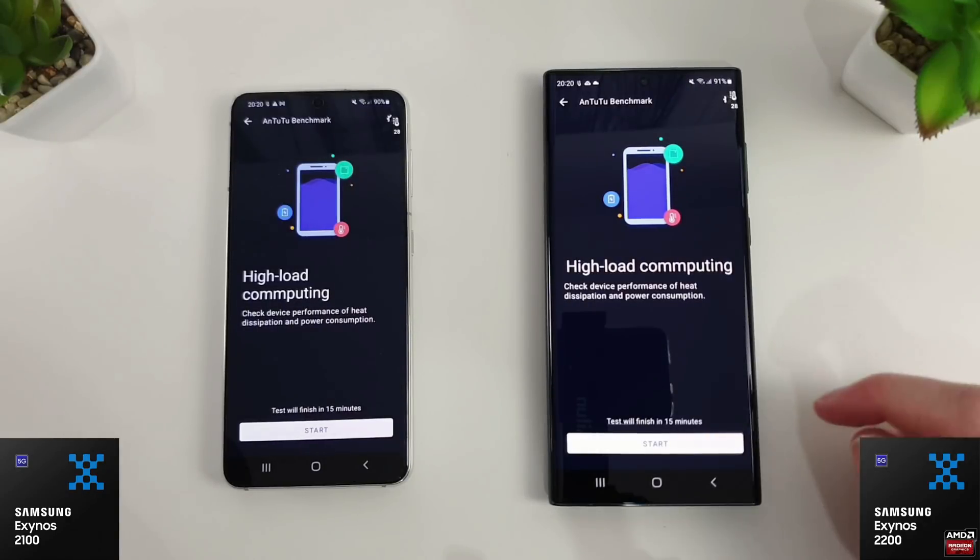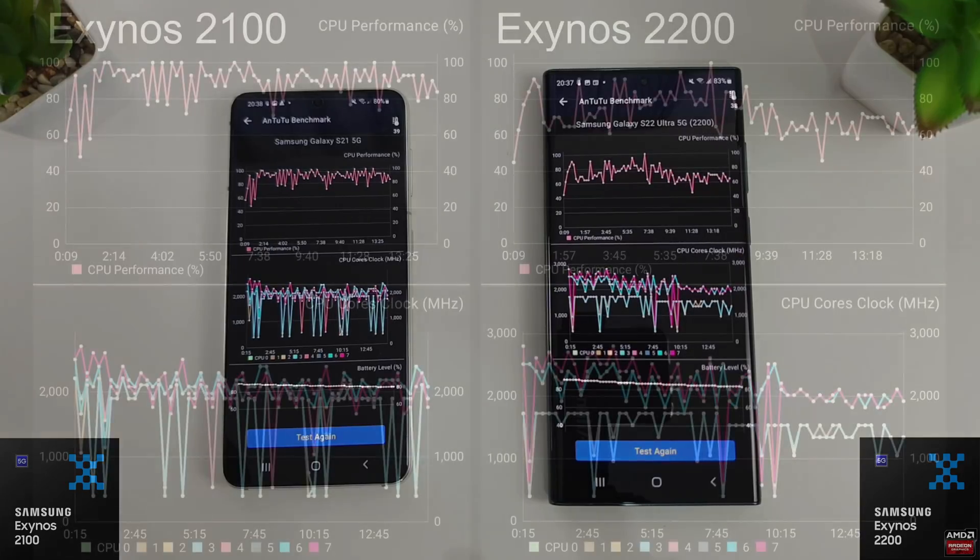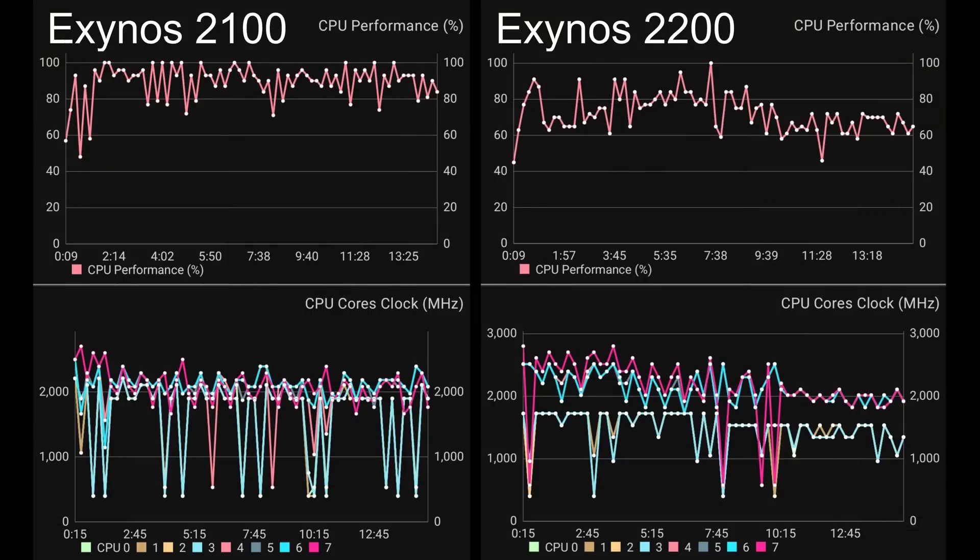Both at 28 degrees, we kicked off the Antutu stress test. The results are quite interesting: the 2100's performance graph is really smooth — they've tuned it to near perfection over the last 12 months. The S22 shows lots of dips down to around 60%, staying around 80% for the first half then hovering between 60–70% after that. The 2100 maxes out at about 2.5–2.6GHz on core 7 with the rest around 2.0–2.2GHz, while the 2200 cores run much closer to 3GHz at around 2.8–2.9GHz with slower cores at 1.8GHz — those higher clocks are likely causing the thermal throttling.